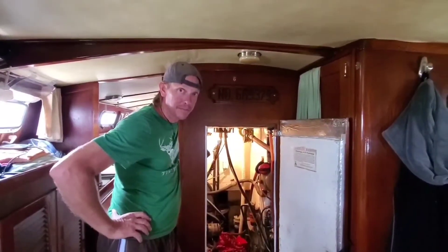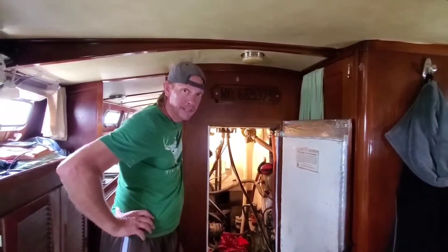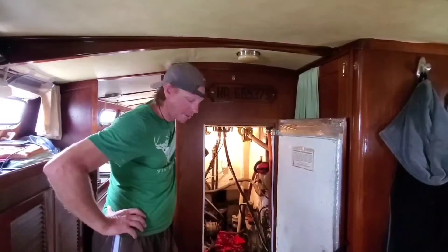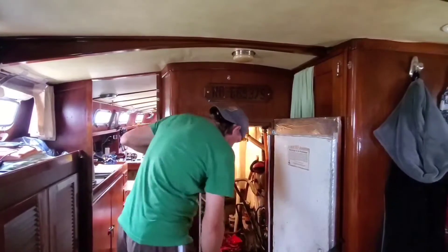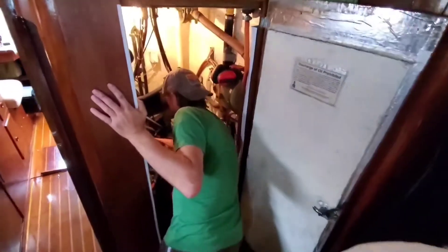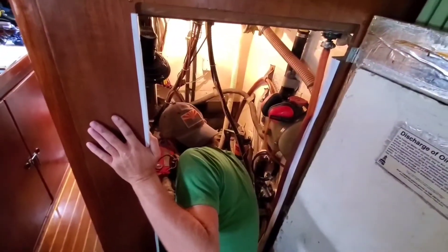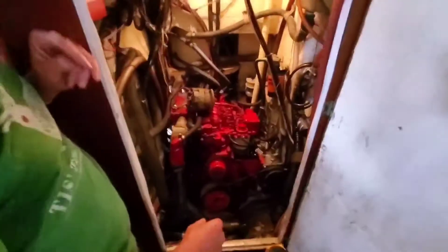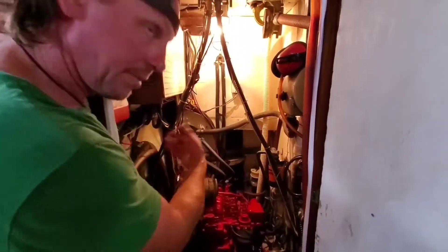One morning we smelled something coming from the engine room and it didn't smell right. I opened the door and there was a little bit of smoke in the air. Not sure where it came from, so after we shut it off and restarted, we realized it was coming from the back of the alternator. So we've taken the alternator off today — I've already removed it and we're thinking about potentially replacing it once again.